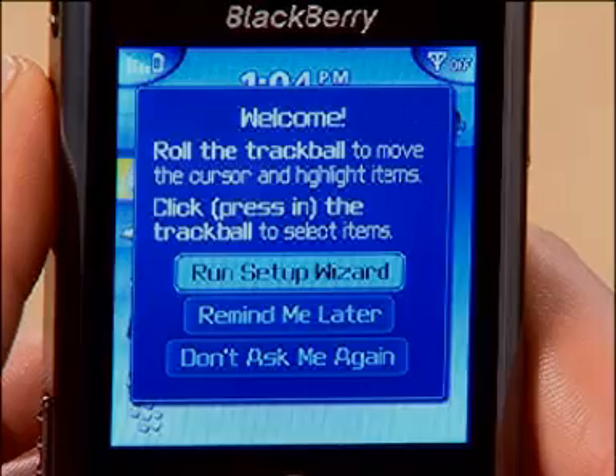First time you switch on the Pearl, the setup wizard pops up and you're shown step by step how to set it up. It's well worth giving it a go from the start as it's a great way to get to know your new handset and will also teach you some really useful typing tips and shortcuts.